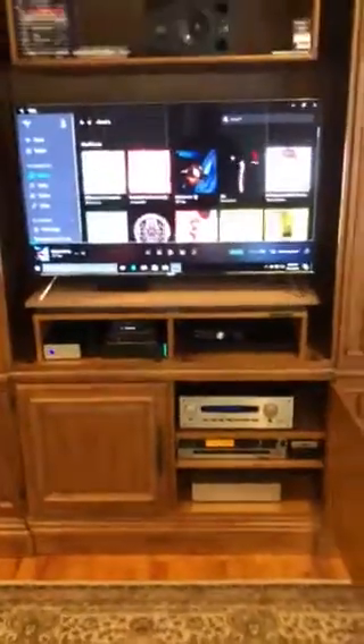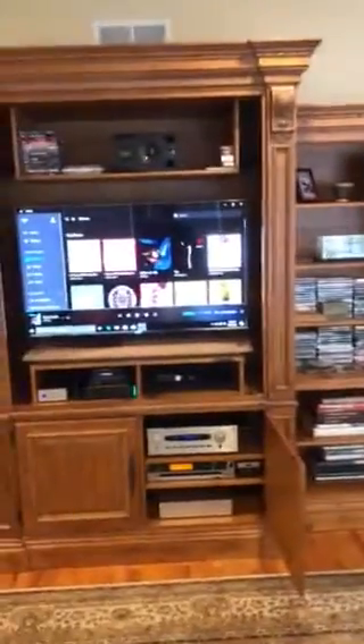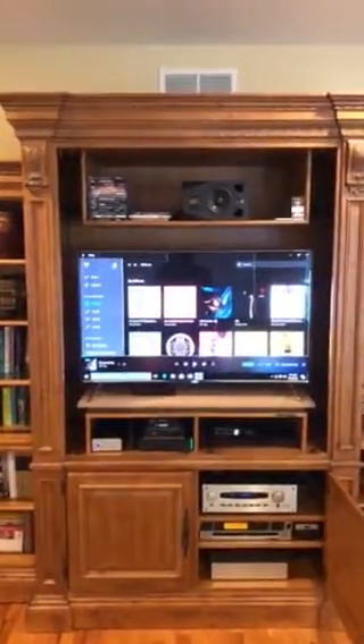Here are my speakers: Klipsch Heresy IIIs — they're beautiful — paired with a Sunfire True Signature subwoofer. The speakers alone retail for about $4,000–$5,000. That's the whole setup, with DVDs, CDs, books, and Blu-rays visible off to the side.